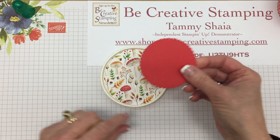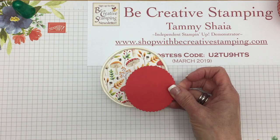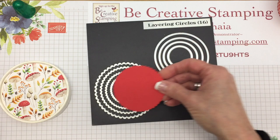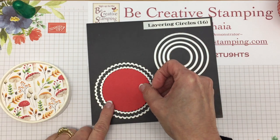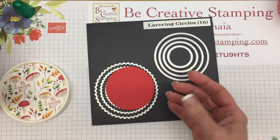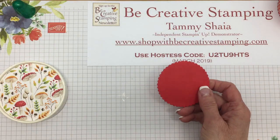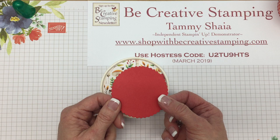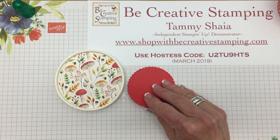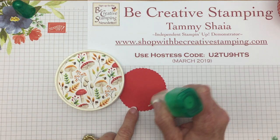We're going to use a scallop circle as well to put on top. This did come from layering circles. You're going to have to experiment to figure out which scallop circle you want to use with this. I chose this size because I wanted some words on top, so I needed a certain size to get words on here.